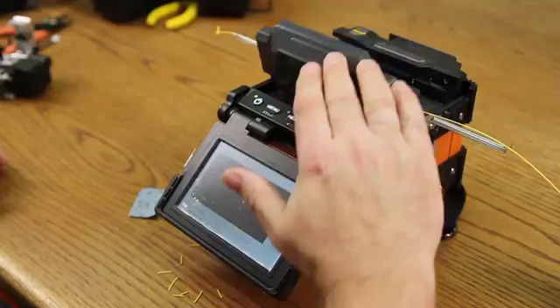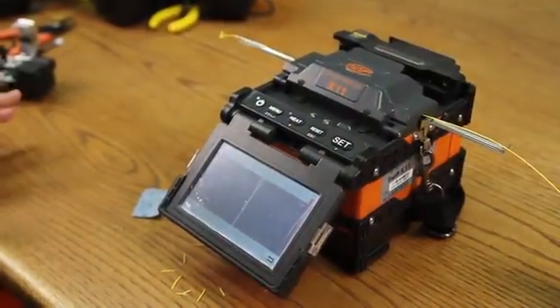Place in your splicer. Close your clamp. Close your wind cover. Allow it to align.